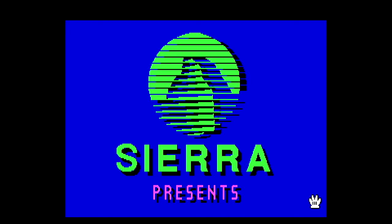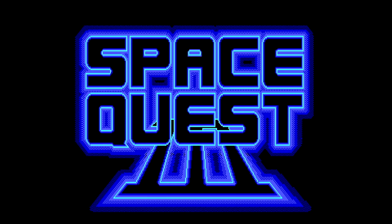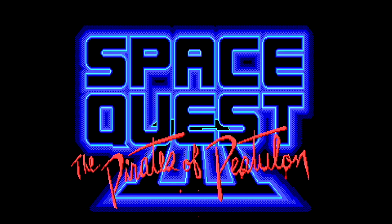Apologies for the lack of sound — I don't have any audio capture set up for this at the moment. I just wanted to get a quick video out so that you guys could see the video quality and get a really good understanding of how good this does look.